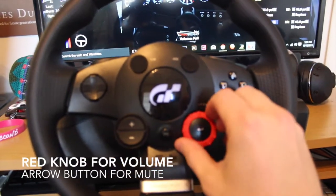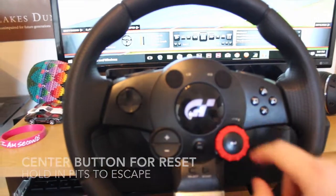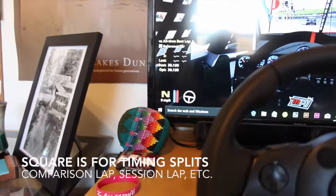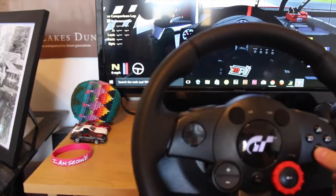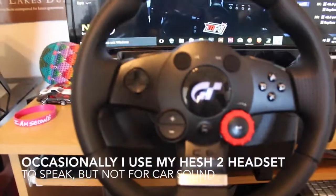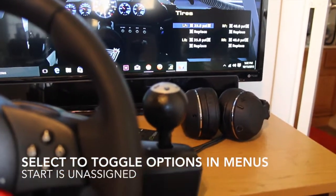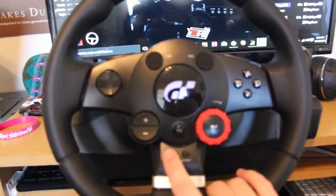This is my volume up and down. This is mute. This is to return and reset. Going back to the dashboard — Square is to sort through the timing screens. X and Triangle aren't really assigned for anything at the moment. Circle would be to speak but I don't have a mic set up. Select is to pick something in those menus, like if I want to select a tire that I want to change or remove tires I don't want to change. That's basically everything on the wheel.